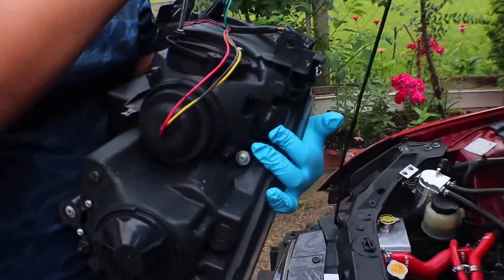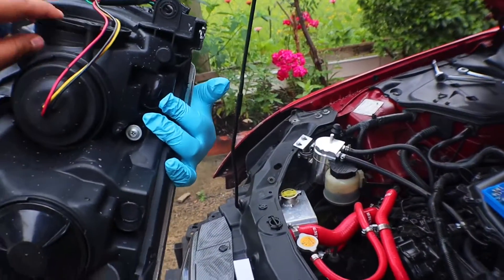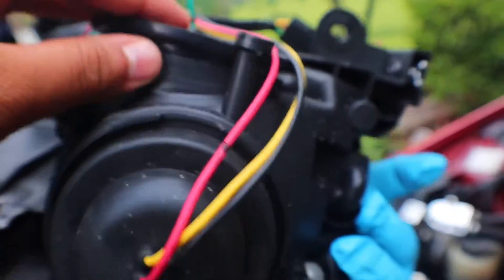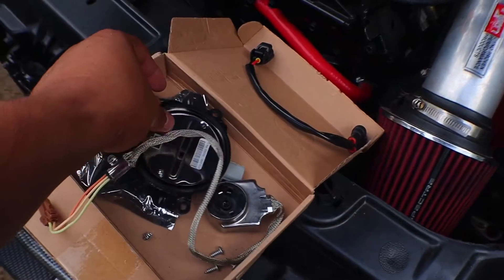What we're doing right here - Tom was saying it wasn't flat. Anyway, these are the new ones that we ordered, the new ballasts.